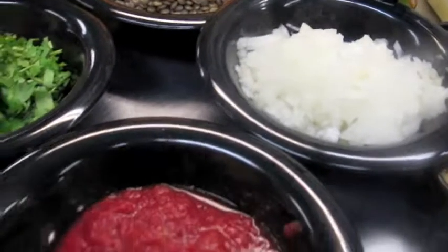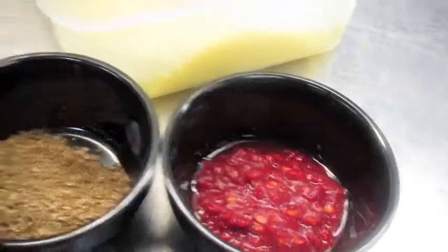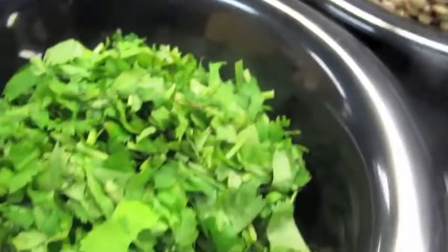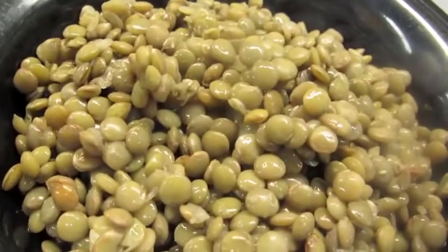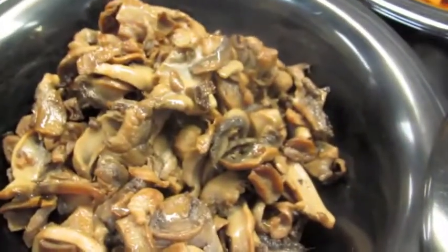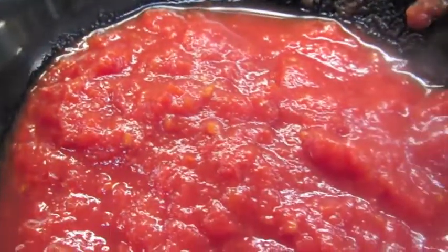Today we're going to make lentil shepherd pie, or shepherd-less pie. We have onion, garlic, coriander, chili paste, cilantro, lentils — boiled lentils and sautéed mushroom — and then some roasted butternut squash and some crushed tomatoes.